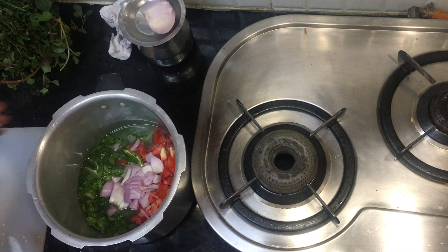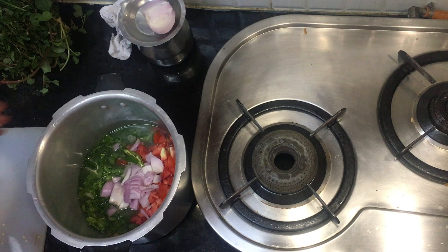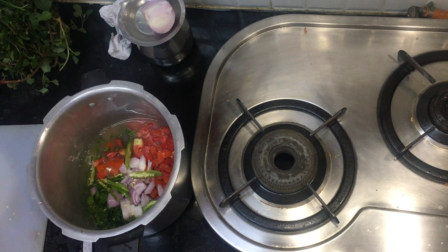I am going to cut and drop the ingredients. I will add 2 green chilies and 2 tomatoes.